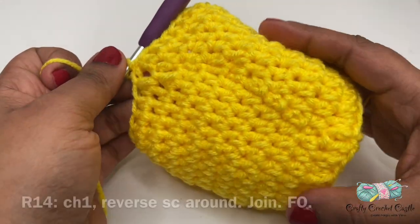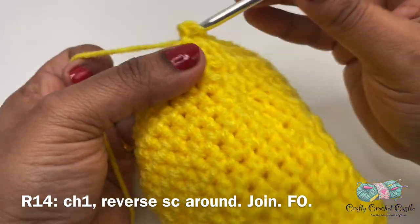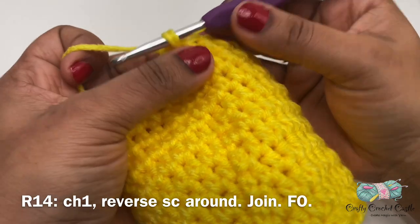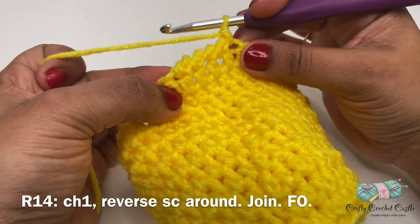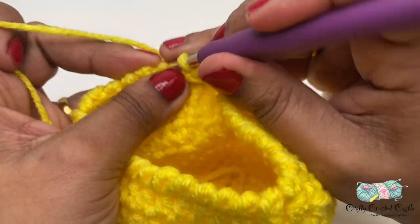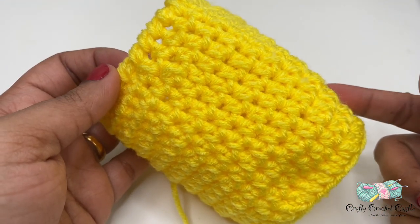Now let's work on the last round for the body - round 14. Chain one and work reverse single crochet or crab stitch across, working one single crochet in the reverse direction in all stitches in the round. After completing all stitches in round 14, turn the work, join with a slip stitch, and finish off leaving a long tail. We can weave the tail in later. There we have completed the body for a gnome. Make sure to crochet one more - I'm using grey color for the man gnome.